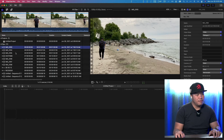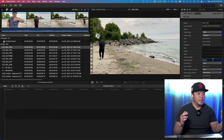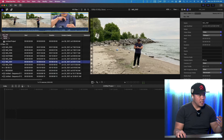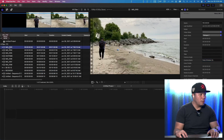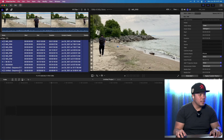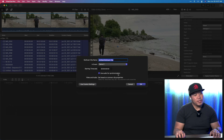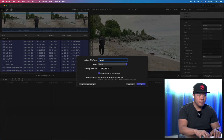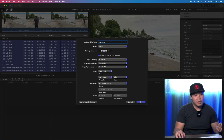Before you create the multicam clip, go into all your files, open the Info panel in the Inspector, and rename the camera name to whatever device it was recorded on. That way it will properly group files when you make the multicam clip. If you don't do this, it creates a new angle for every single file, and you don't want that — you want all iPhone clips grouped as one angle. I've already renamed all my files: iPhone, Galaxy, and Rode Wireless Go.